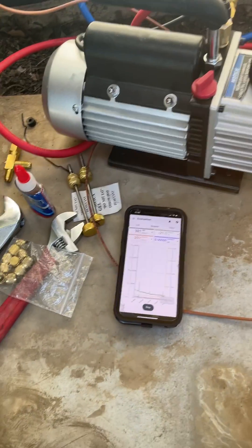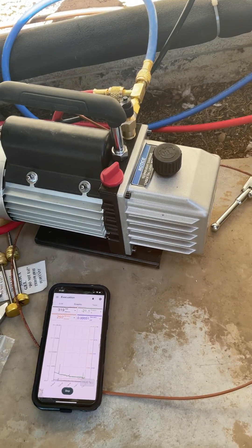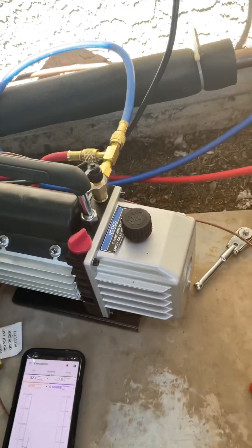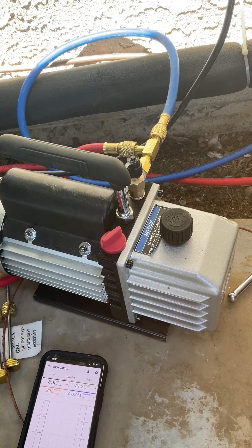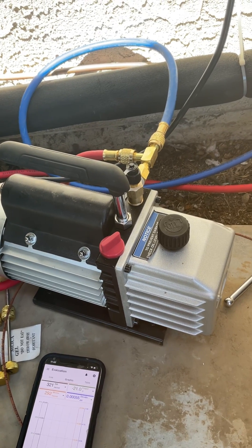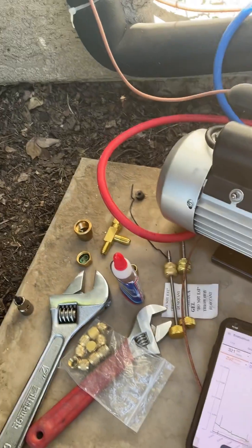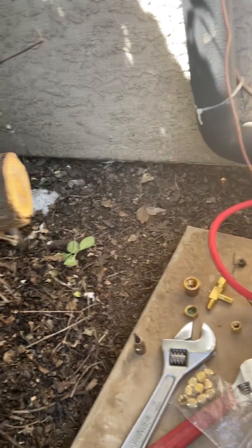Harbor Freight fans, review video number two for the Harbor Freight two-stage, three CFM, half-horsepower vacuum pump. One thing I failed to mention: this system required a dual evacuation, so I had to vacuum from the suction side and from the liquid side. I installed a quarter-inch flare T setup and, as I mentioned in my earlier video, I used the Nylog Blue to seal all those connections.